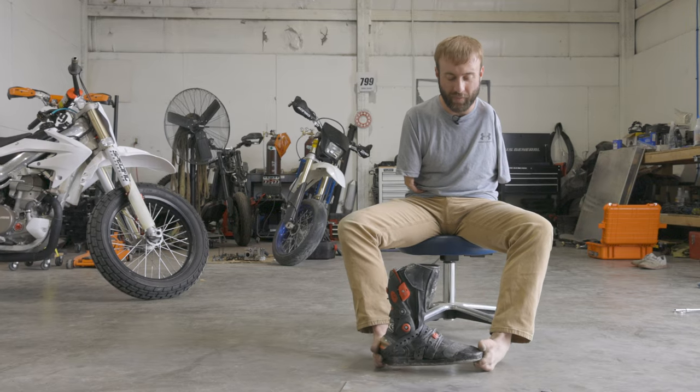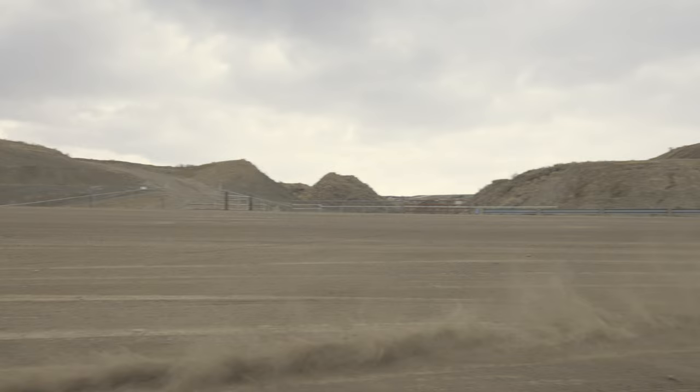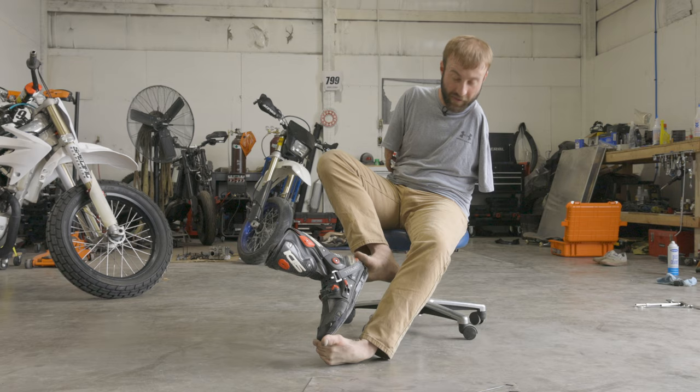This was my first attempt at making a steel shoe for flat track motorcycle racing. These reduce the friction between your foot and the ground so that you can slide with the bike. I wanted to make one instead of buying it, and this is what I came up with — it seems to be working pretty well.